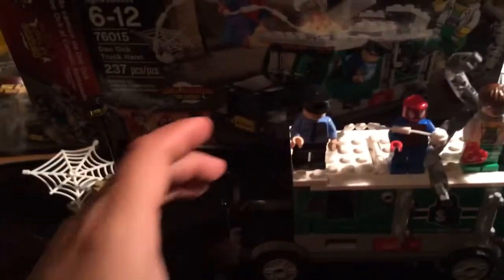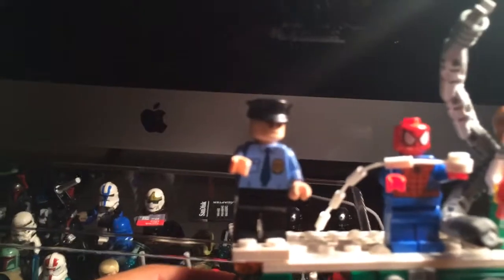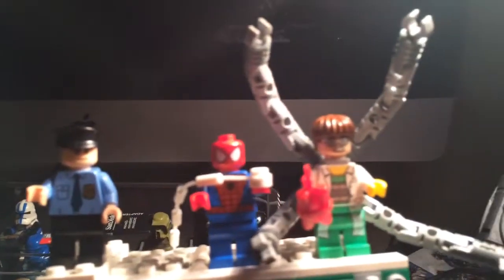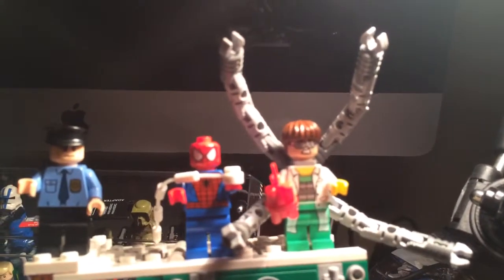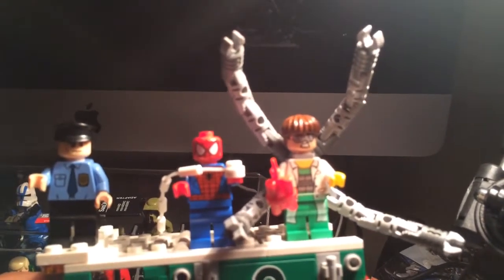We'll start off with the minifigures. We have a white police officer, we have Spiderman, and we have Doc Ock. This guy is pretty cool — I like him a lot. He definitely ranks in the top 20 of minifigures for me.